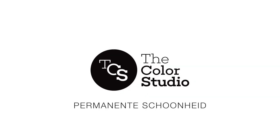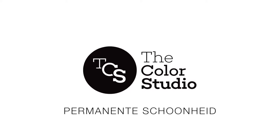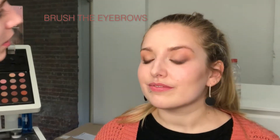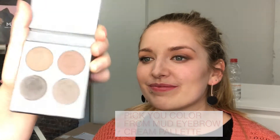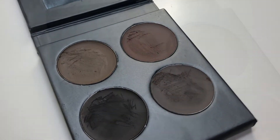Hi world and welcome to this eyebrow tutorial video. In this video I'm gonna show you how to create a very natural brow with just one brush and eyebrow creams. First off I'm gonna start with brushing the brows so I can see the natural flow of the eyebrow hairs, and then I'm gonna choose the colors I need to create a very natural tinted eyebrow.